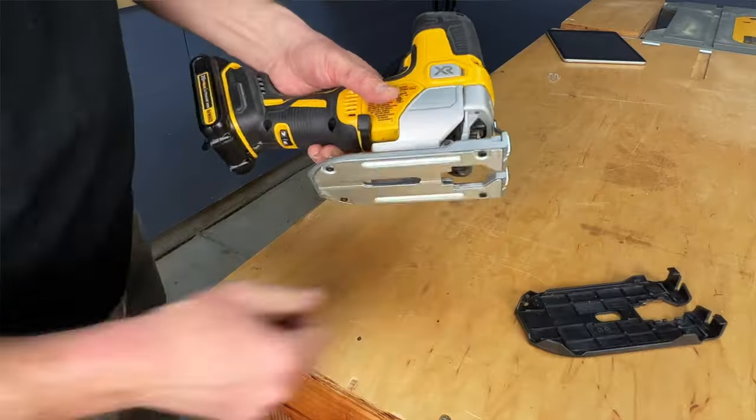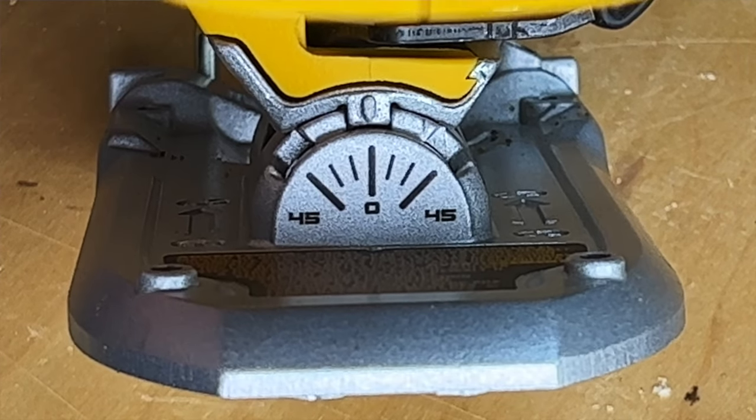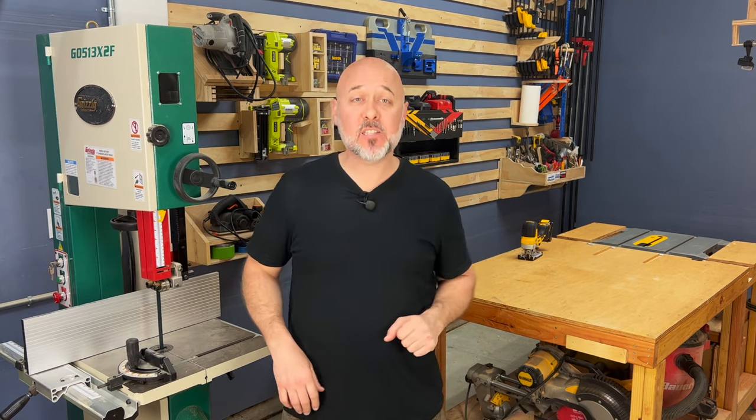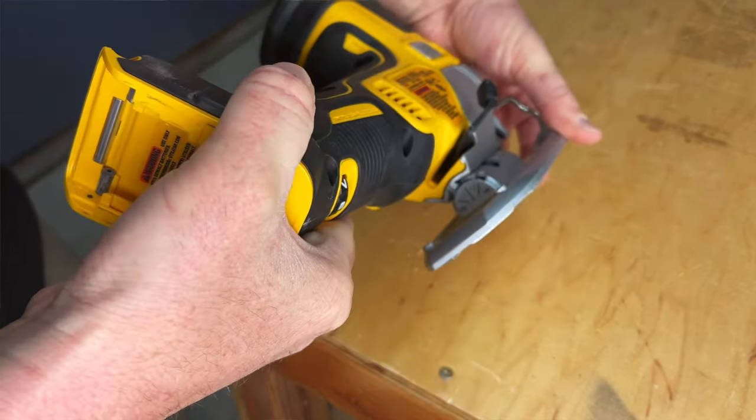Pro number six: an all-metal tool-less shoe bevel with bevel markings at 0, 15, 30, and 45 degrees, and positive stops at 0 and 45 degrees. The versatility to make 45-degree cuts with confidence and accuracy is a must.